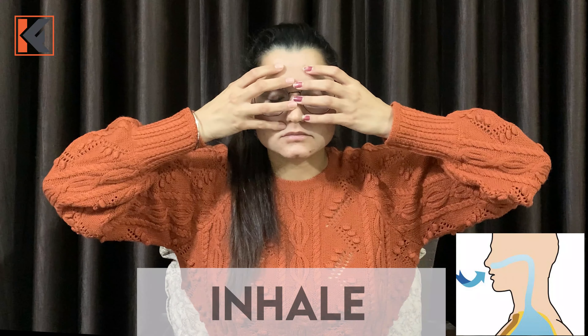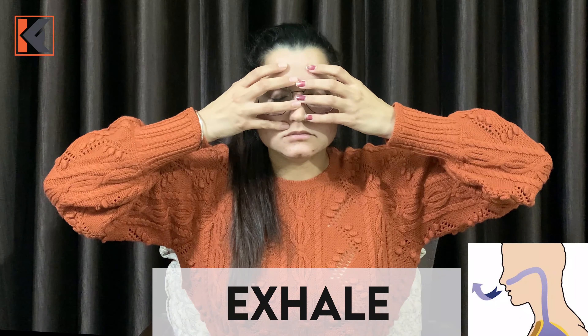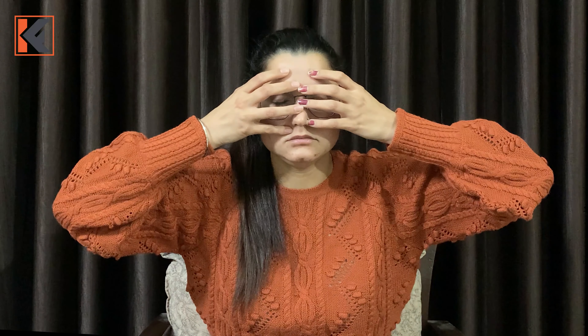Inhale... Exhale with humming... Inhale... Exhale... Inhale... In this way, you start this exercise from 1 minute and gradually work up to 5 to 10 minutes, as much as you can perform comfortably.